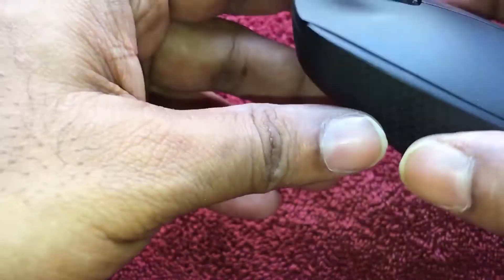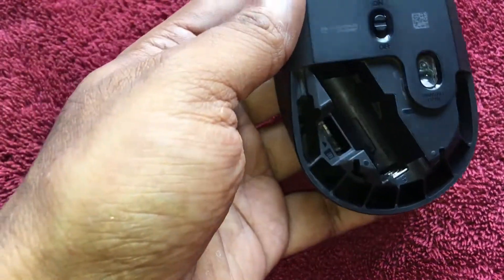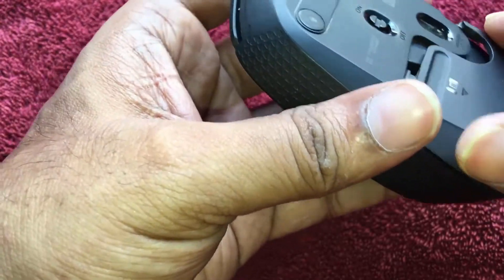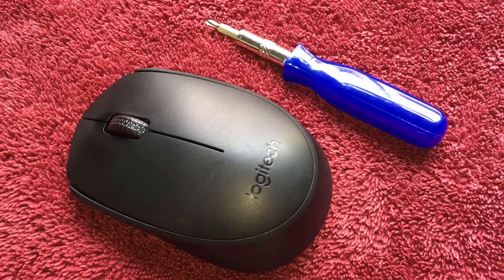So this was the disassembling and assembling of the Logitech B170 wireless optical mouse. If you like the video, please like, share, and subscribe. Keep on watching — let's talk with Chandan. See you in the next video, have a nice one.